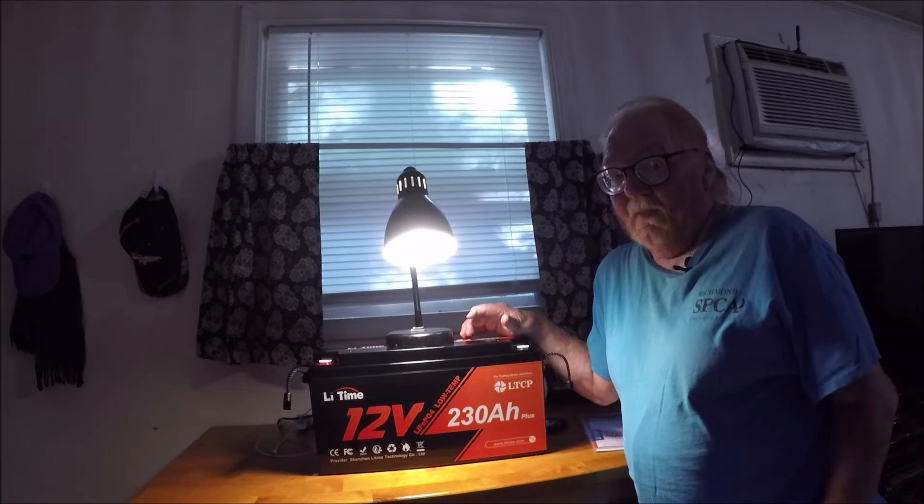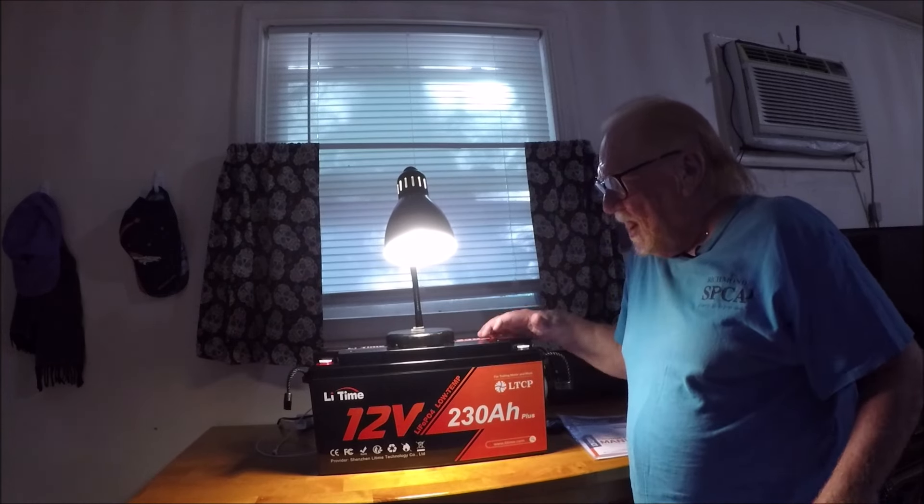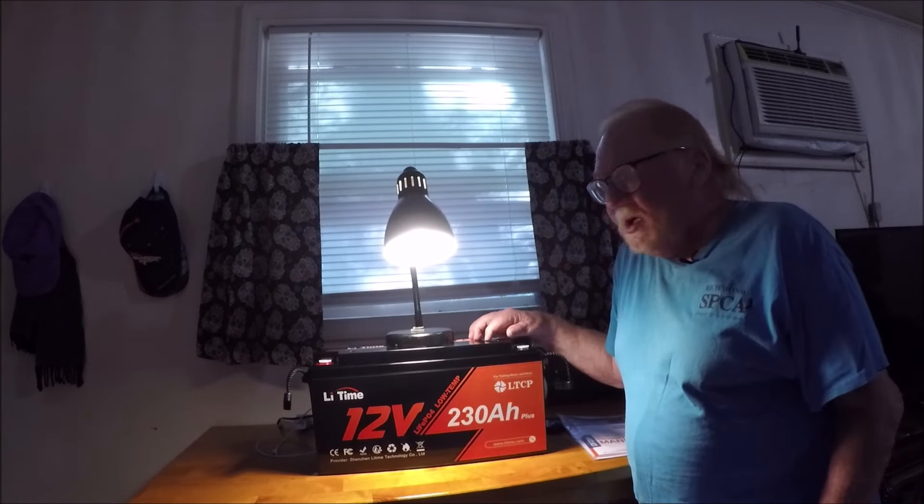It comes with a manual that gives you all the information about it. It's a lithium battery and I think it'll work out real good for my system. I put it in the car and hooked it up to the charge controller, then the charge controller to the solar panel to see what I got. Most of the time I'm going to run my refrigerator off the battery using DC current because you get a lot more juice for your money. When it starts running low, that's when I'll cut my inverter on.